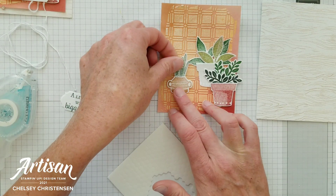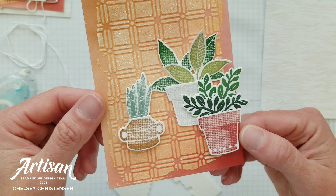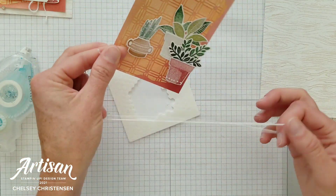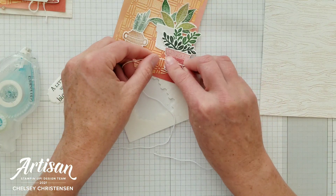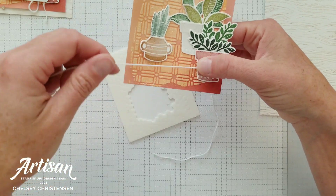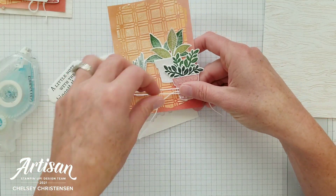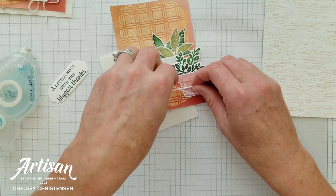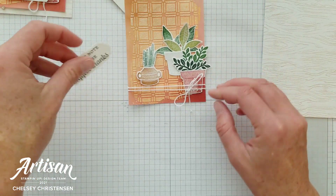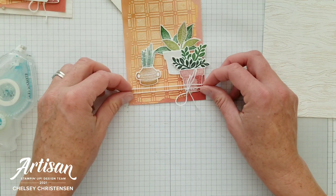Adding the larger plant first — the pot is stamped in smoky slate with leaves in pear pizzazz and garden green. I've curled the leaves slightly with a bone folder and added glue dots on the back, placing it about center on the card, just off to the center on the right. Then there's a medium pot stamped in Cajun Craze with evening evergreen and garden green in the background — this one has dimensionals on it, added right along the edge just below the first pot. A smaller pot stamped in cinnamon cider with soft succulent for the snake plant leaves comes off to the left.